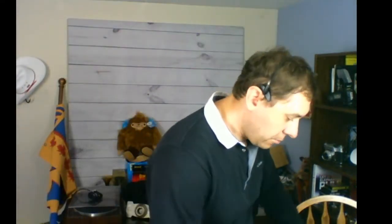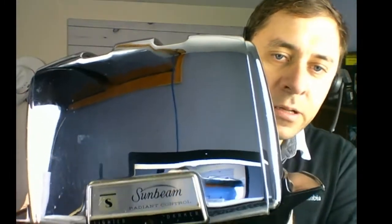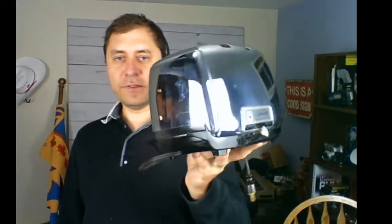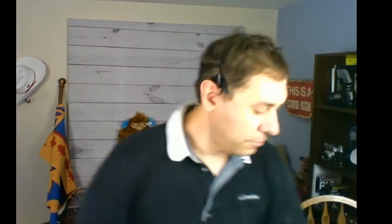Moving on — it's a vintage Sunbeam Radiant Control toaster. Check out this plug — it's from the 50s or 60s, that's how you know it's vintage. The model number is T41 and some models are better than others, but for $2 I couldn't pass it up. I'm going to get at least $30 for it, and they can even sell for up to $80 if you have the right model number. For $2 it was a great pickup.